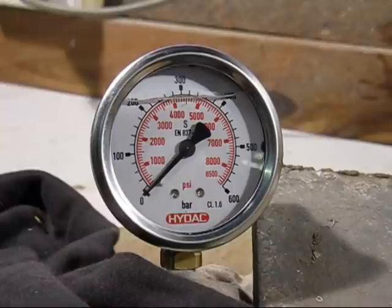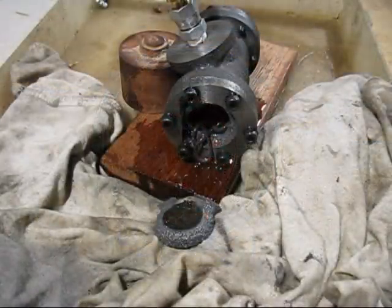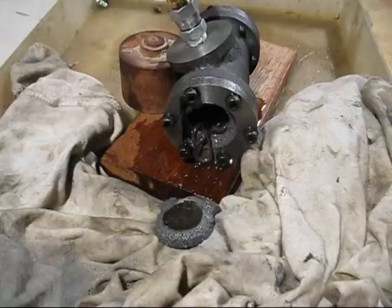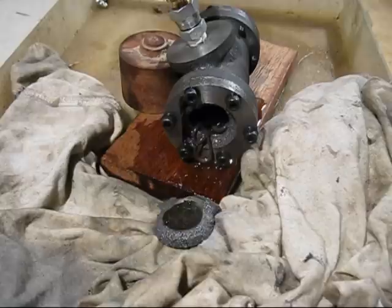There it goes — about six and a half thousand PSI I think it was. So here we go with the cast iron cylinder. I found the weak link in the chain and it turns out to be the end cover — that broke out. So that got up to 6,500 PSI, which is about 450 bar.